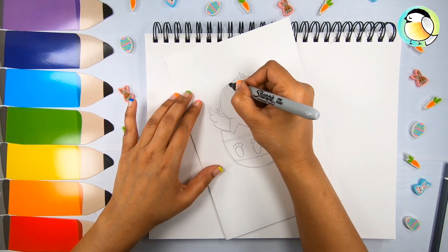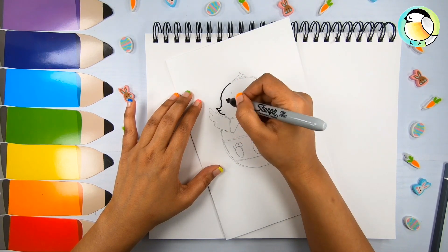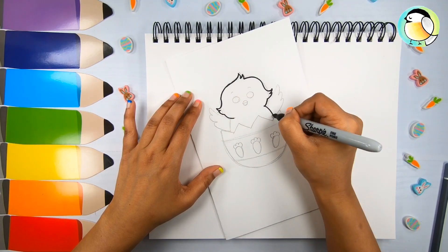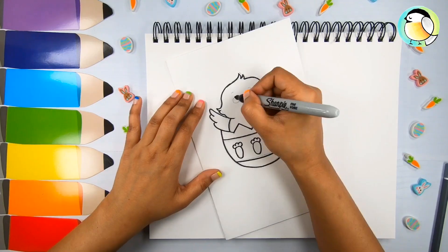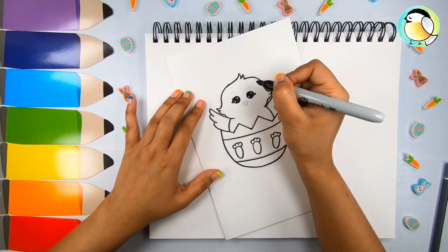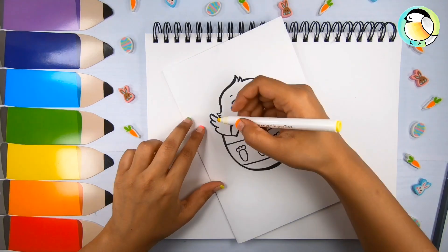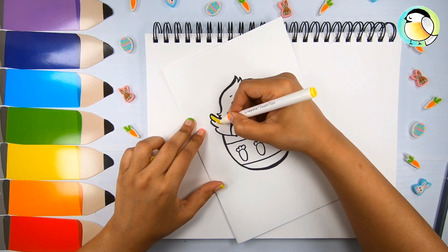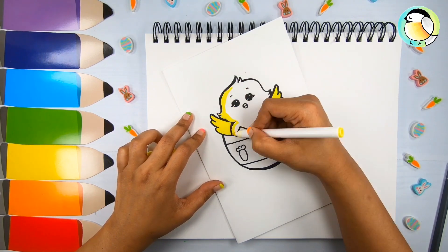Now let me do the black outlines. Chicks are the cutest, aren't they? The coloring is quite simple — yellow for the chick with shading in orange.